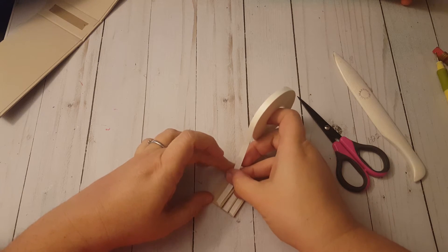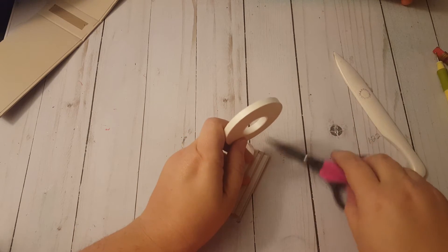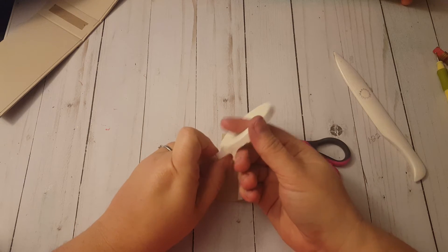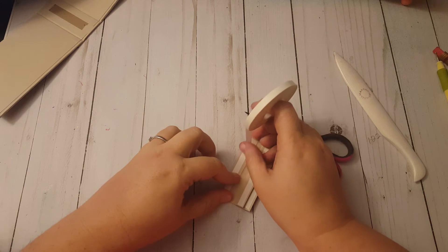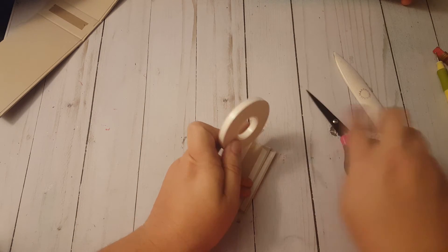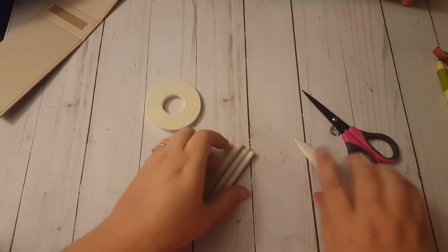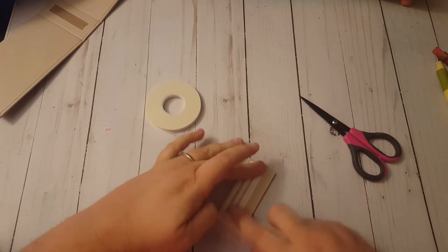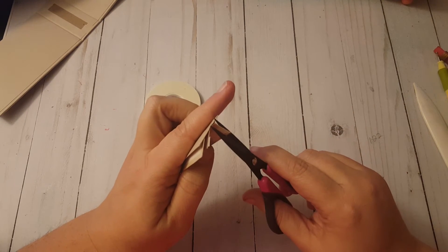I'm using my bone folder to crease all of these up. I'm going to take this tape - the reason I'm using this instead of my ATG gun is because this one I can pre-apply the adhesive. This is from Hobby Lobby; I don't even know the brand. I normally always use my ATG runner, but for something like this where you have to put adhesive on both sides, it is way easier if the adhesive is covered. I'm running it along both sides, and then we are going to start putting together our pages.